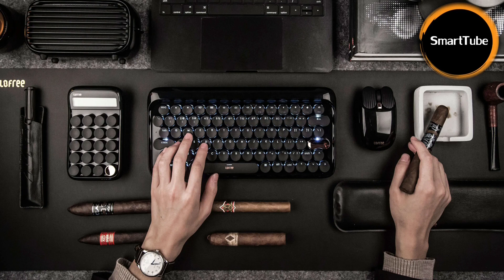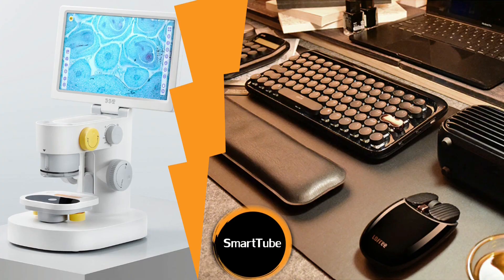Okay guys, I think this is the end of this short first episode of the Xiaomi Youpin News series. I hope you will like it and find it interesting. Drop a comment if you have any suggestions or questions, consider subscribing, and see you next time — ciao!